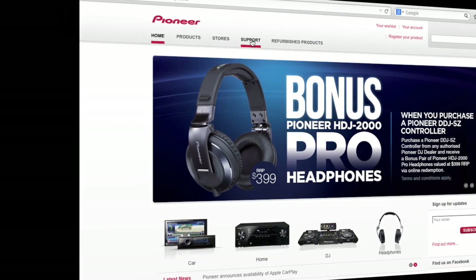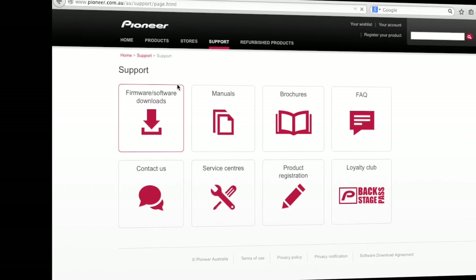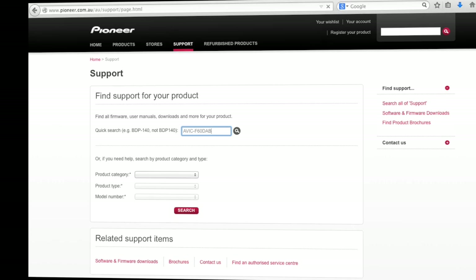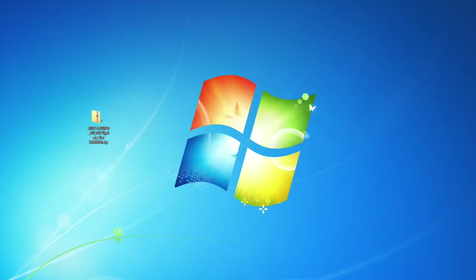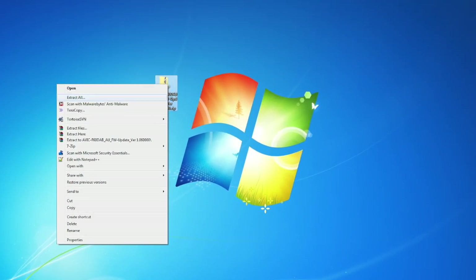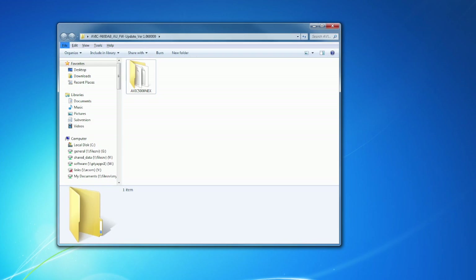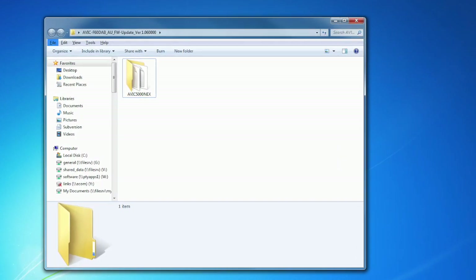Okay, so let's get started. The first step is to download the Apple CarPlay firmware from the Pioneer Australia website. You'll find the firmware update available to download from the support section on the relevant product pages. Download the firmware to your computer and once downloaded, the firmware will appear as a zip file. You will then need to extract this zip file to reveal the folder called Avic 5000 NEX. The next step is to copy that folder to your blank USB stick.